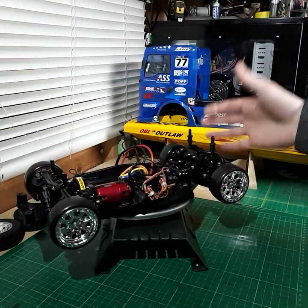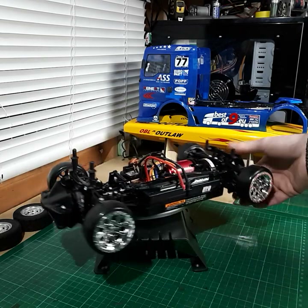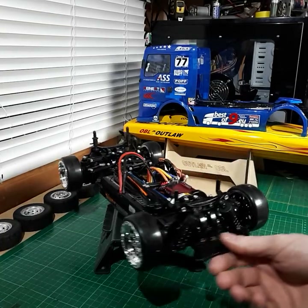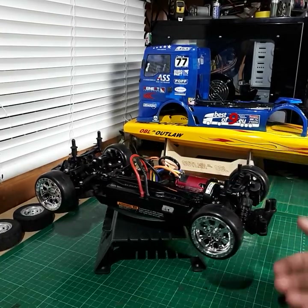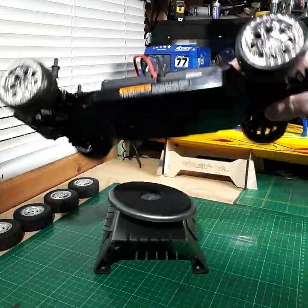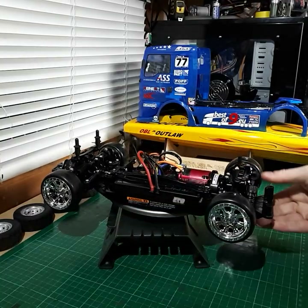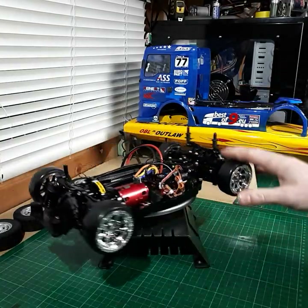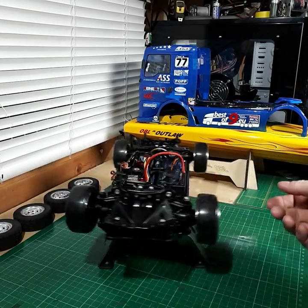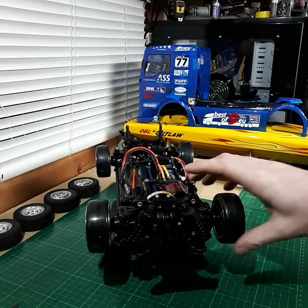Basically the fun part about these is that they run stock — everyone runs stock as well — so they handle quite poorly around the track, but that's all the fun of it. Basic bog-standard chassis, no carbon fiber, nothing lightweight. This thing actually weighs quite a fair bit. You can put whatever electrics you want in there, whatever servos, you can ball-race it, put a few anodized blue or silver bits on to trick it out, but basically it has to stay the same.